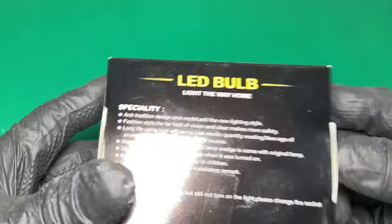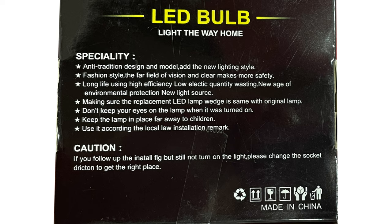The best part is the back of the box. 'Speciality. Anti-tradition design and model. Add the new lighting style. Fashion style. The far field of vision and clear makes more safety. Don't keep your eyes on the lamp when it was turned on.' Past tense — it's probably too late at this point. 'If you follow up the in' — not a word — 'fig' — still not a word — 'but still not turn on the light, please change the socket driction' — also not a word — 'to get the right place.' I guess they couldn't find anyone to proofread this before they mass produced it.